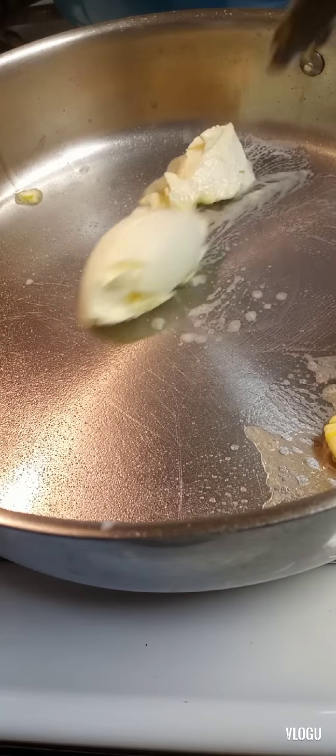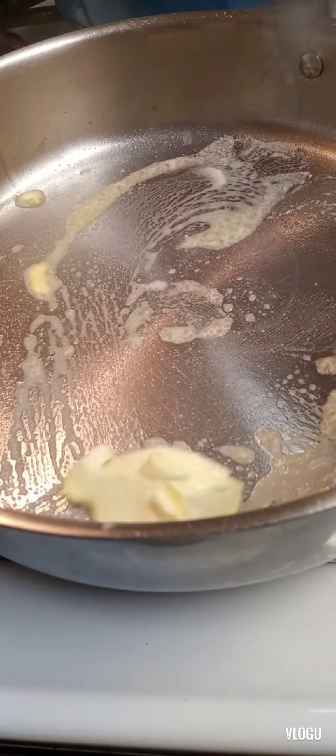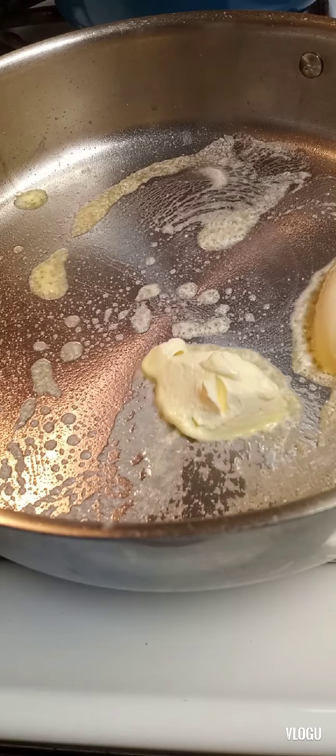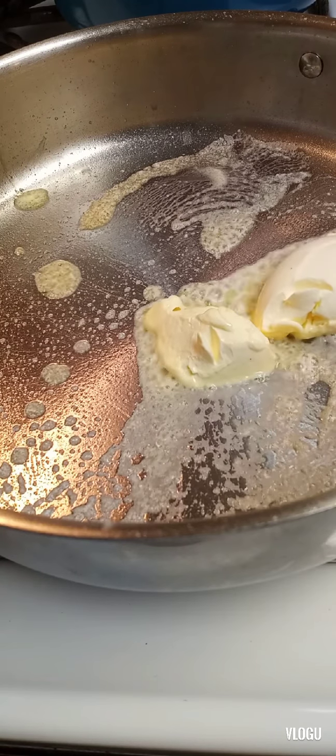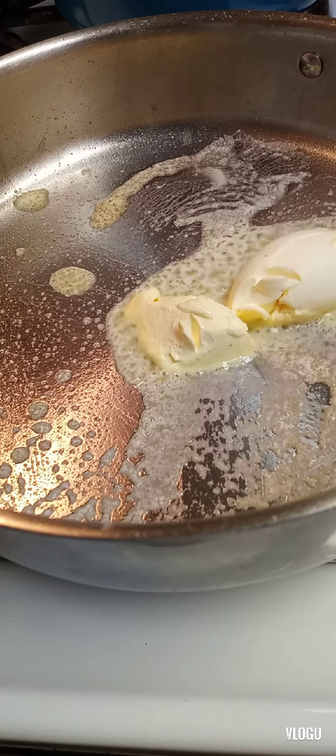Hi you guys, welcome to my channel, thanks for watching this video. I'm just going to run a little something and I'm just making some fun for you and it's so delicious.